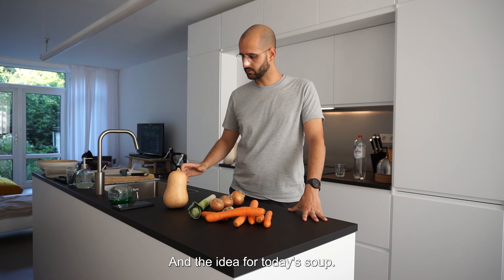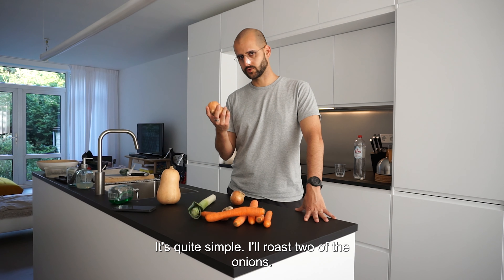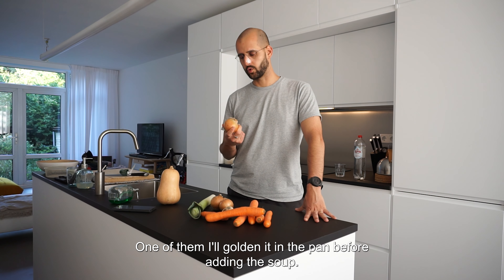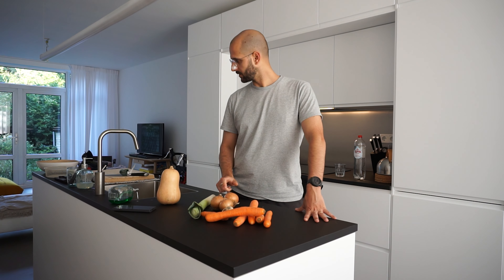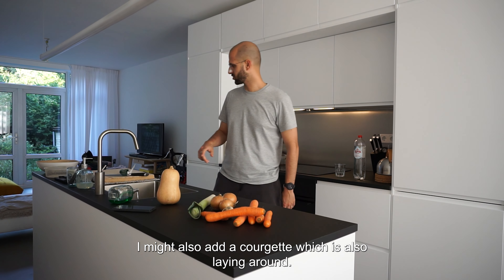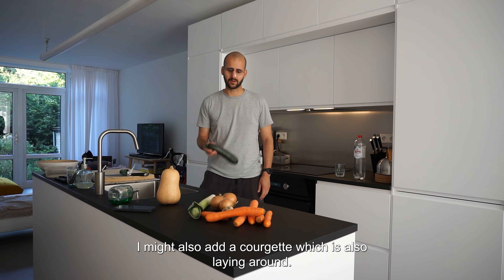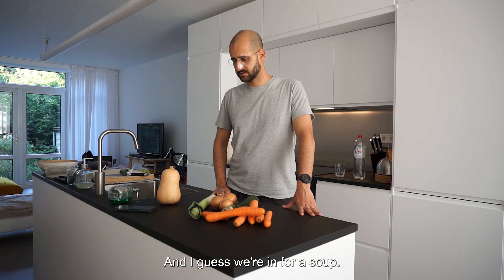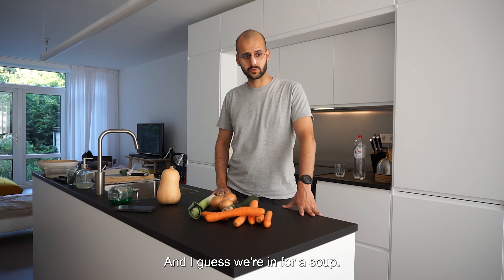The idea for today's soup is quite simple. I'll roast two of the onions, and one of them I'll golden in the pan before adding to the soup. I might also add a courgette which is also laying around, so why not? And I guess we're in for a soup.